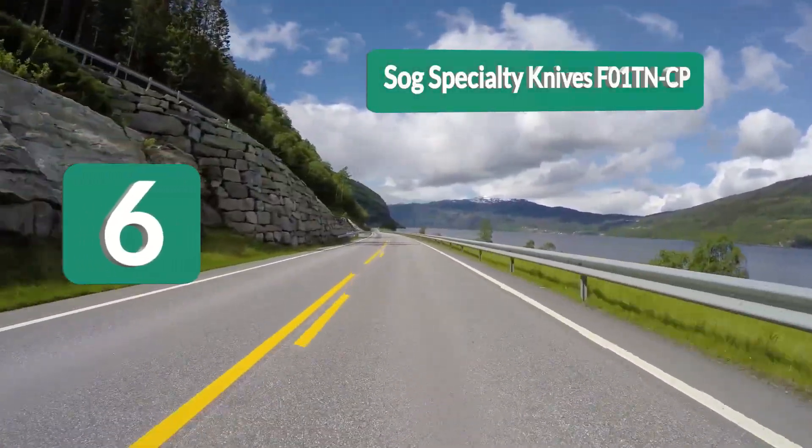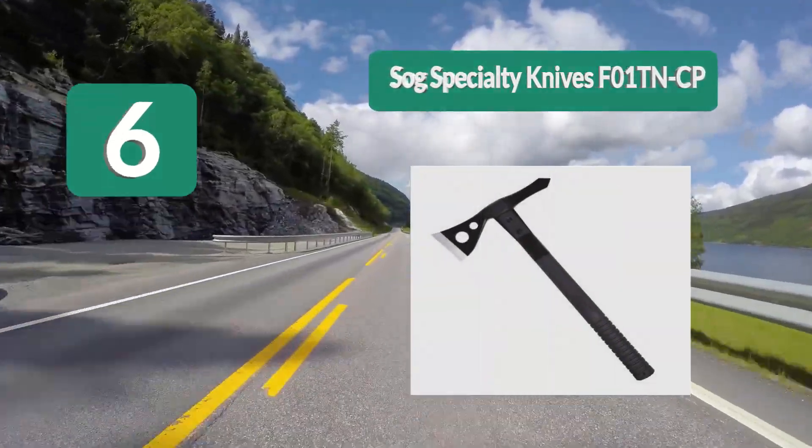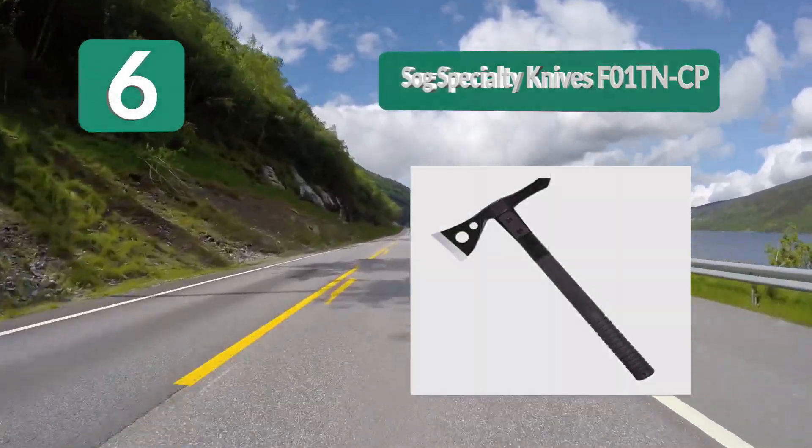Number 6: SOG Specialty Knives F01. It has a similar design to others but is larger and a bit heavier, which allows you to do much more with it. Technically speaking, this is a tactical camping axe that can also function as a throwing tomahawk.